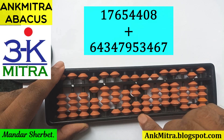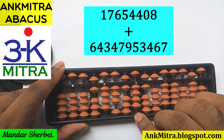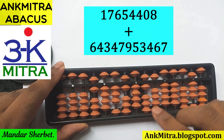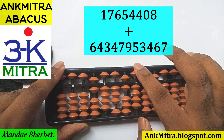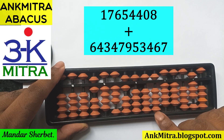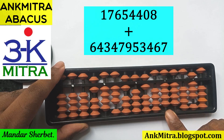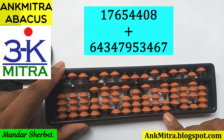Next, the four digits 7 9 5 3 are added. Seven is added on its rod using the combination formula: plus 2, minus 5, plus 10. Nine is added using the big friend formula: minus 1 plus 10 on this rod, then plus 1 on the next rod using the small friend formula. Five is added using its big friend formula: minus 5 plus 10. Three is added using its small friend formula: plus 5 minus 2. So 7 9 5 3 is done.